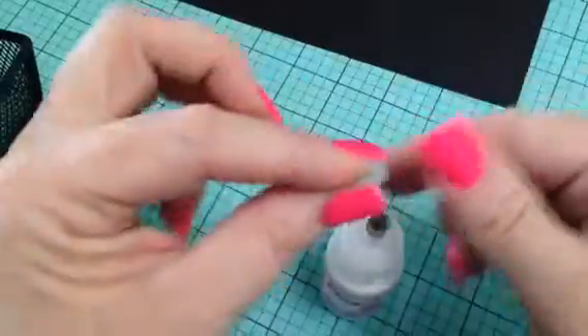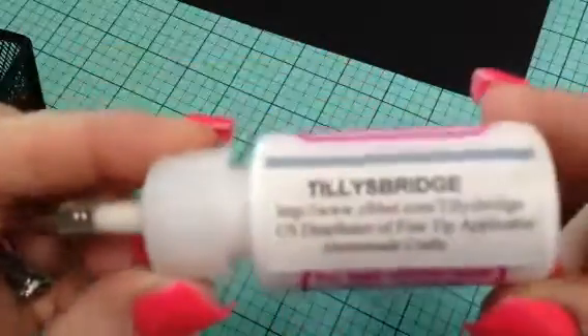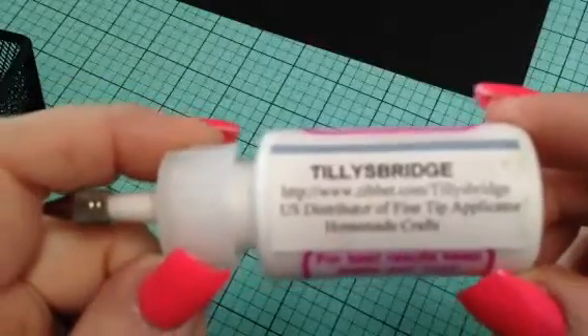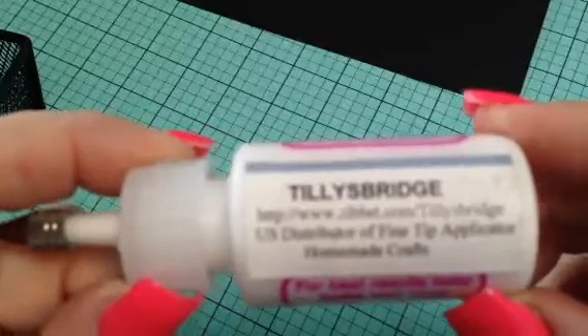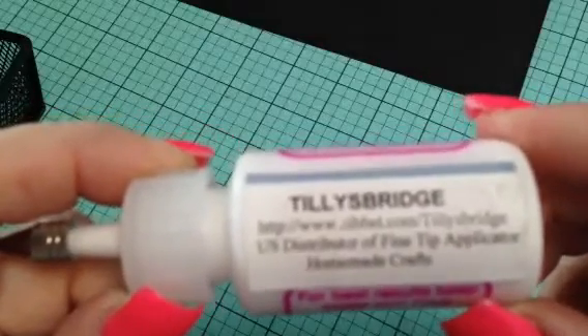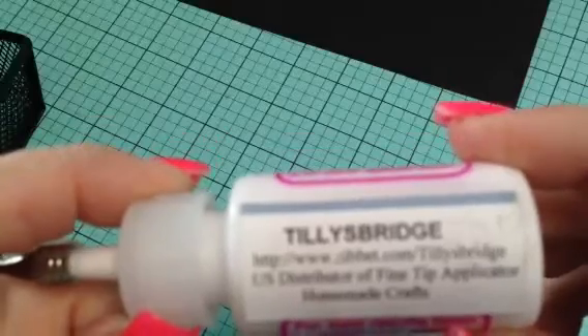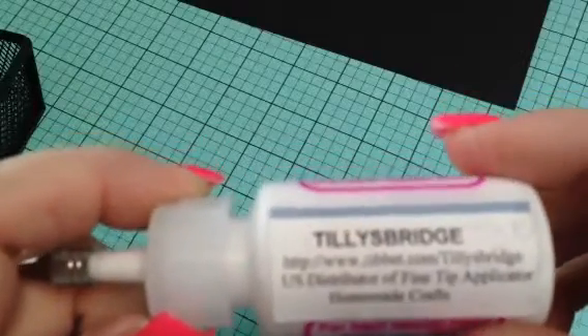After I saw hers I was like, well that's what I've been looking for. So I went over to the website — this is the website right here that she got them from — and was trying to order a couple, but I was having trouble getting things into my cart. The lady that runs this website, her name is Barbara Pollitt, P-O-L-L-I-T-T.